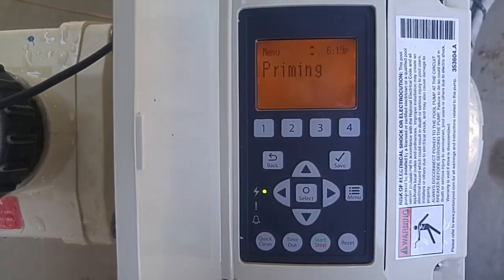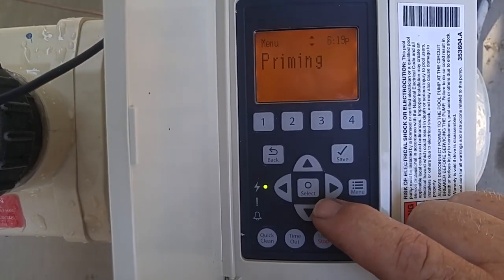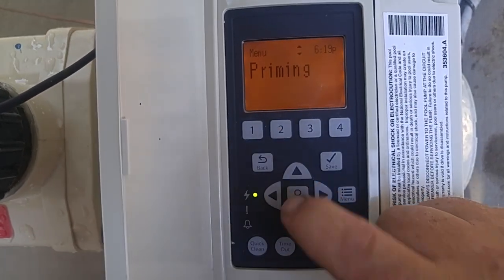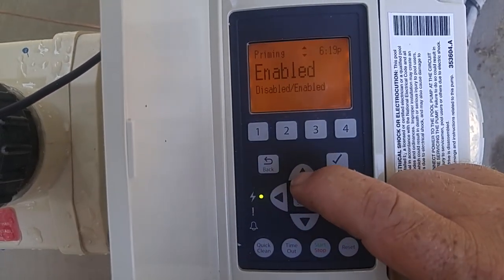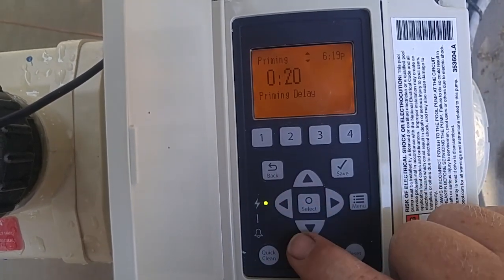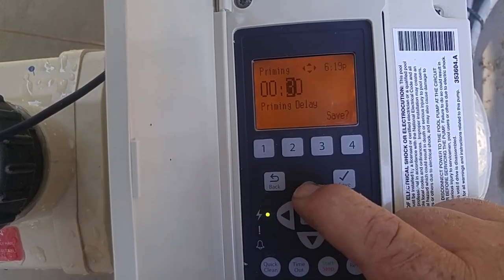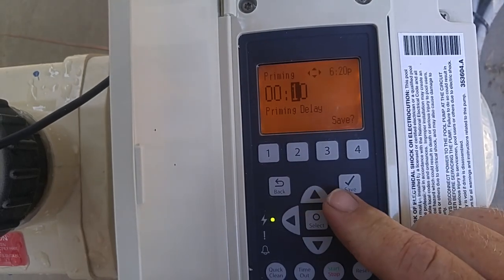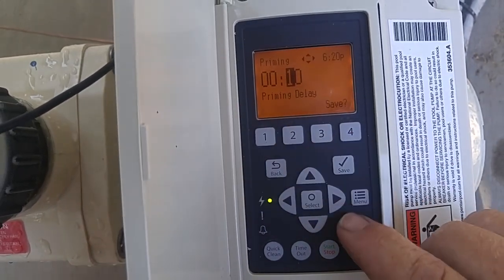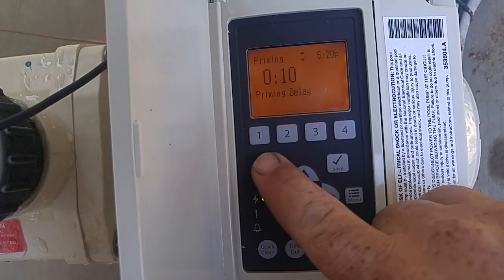Priming is what the pump does when it first starts — it's going to run at a high speed for a few seconds, depending on how long it's set for. Right now it's enabled; you can disable it if you don't want it to run. It's set for 20 seconds. If you want to change that, you select it and change it to 30 seconds or 10 seconds or whatever you want. It needs to prime up when it first starts, so it's important to leave that enabled unless you have it on a water feature where you can't use it. After you're done, save it and go back.